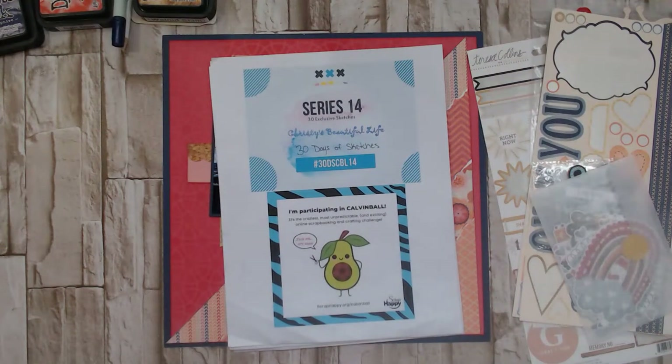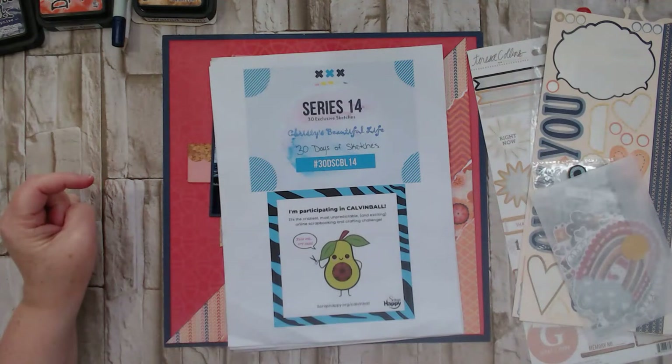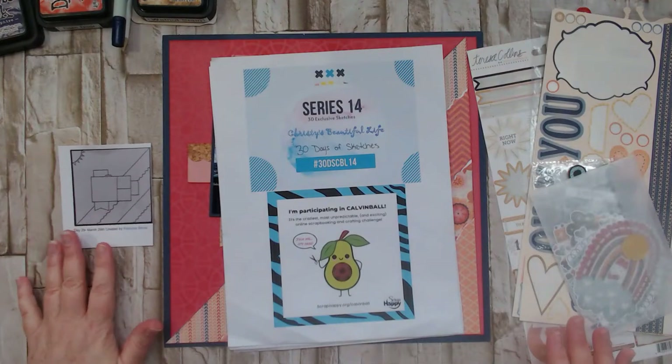Welcome to Paper Root Scrapbooking! I'm Nadine, and I've been working through the month of March on a challenge I'm calling March Madness, incorporating two challenges: Chrissy's Beautiful Life 30 Days of Sketches Series 14, and the exciting challenge Game of Calvin Ball over at the Scrap Happy membership group. You don't have to have a membership to play along — Calvin Ball is for everyone. It used to be hosted by Get It Scrapped when Debbie Hodge was in charge, and when that company folded they passed the torch to the Scrap Happy members.